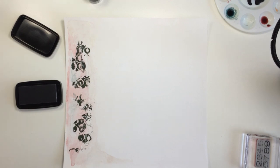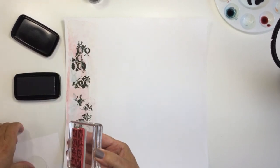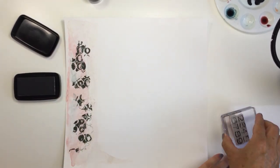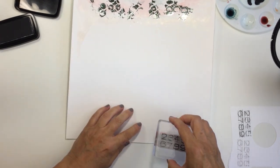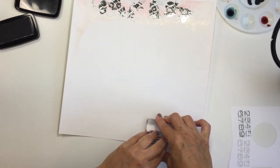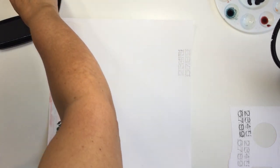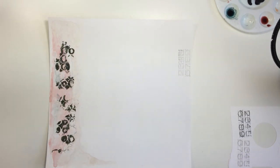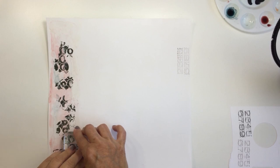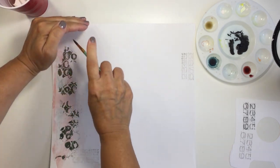I also wanted to use that same Stampers Anonymous stamp that I used on the left side. I'm going to pick up some Morning Mist Versafine or Versafine Clair ink and do some third-generation stamping — stamp off twice, and then the third time stamp onto the layout. I'm going to do that same tearing effect from the other side of the double page spread, stamping on the lower section of the layout as well, just to duplicate that impression of the image in another area.